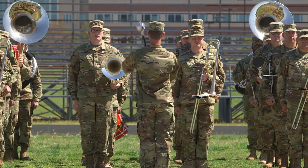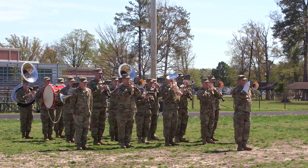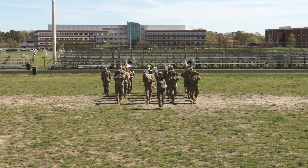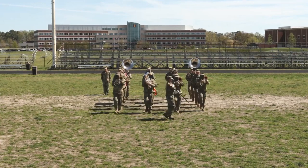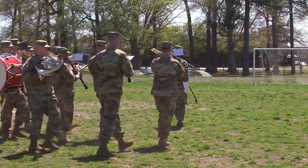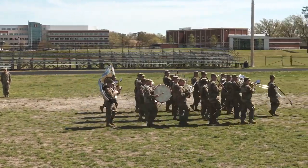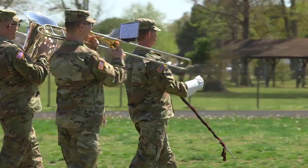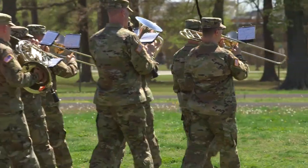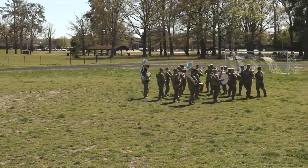A sound off is an optional part of a review ceremony. The drum major commands sound off and conducts the downbeat of the sound off chords. After playing the sound off chords, the band steps off playing a march. The drum major signals a left turn to march the band in front of the troops. At the far end of the troop formation, the drum major signals a counter-march and marches the band back down the line of troops.